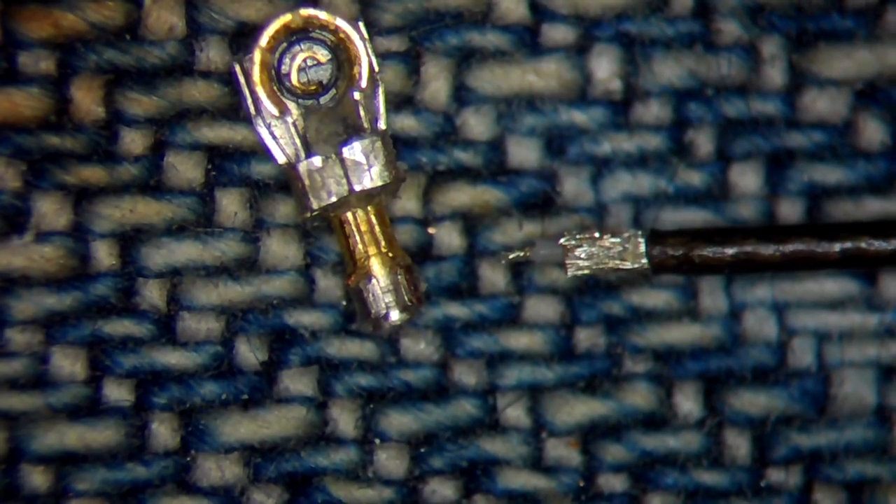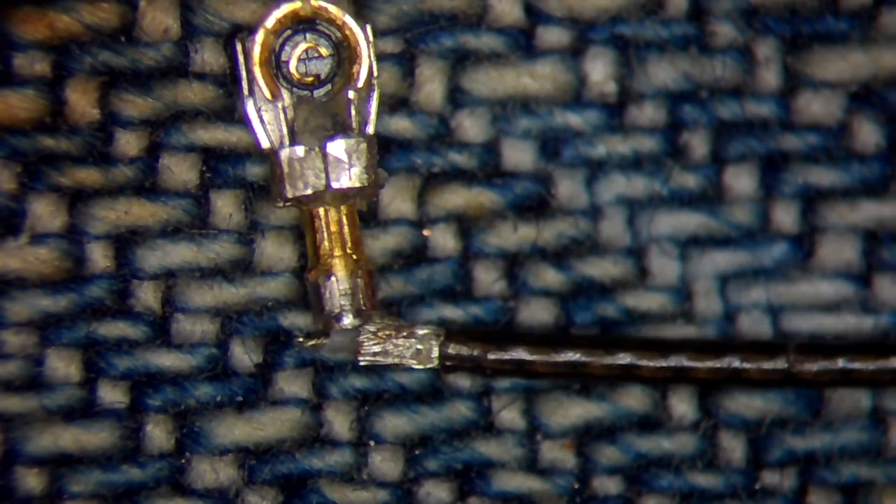Hello dear viewers. In today's video I am going to try and repair this damaged coaxial cable. As you can see, it was removed after someone pulled it.